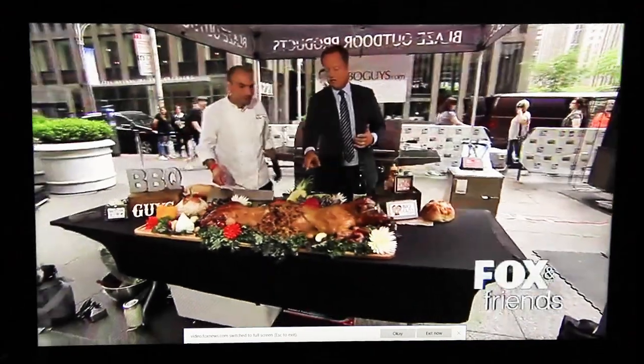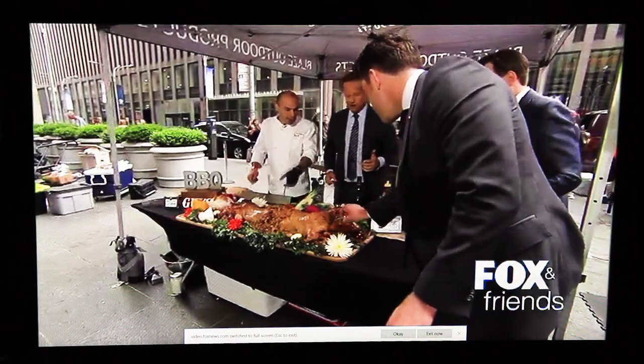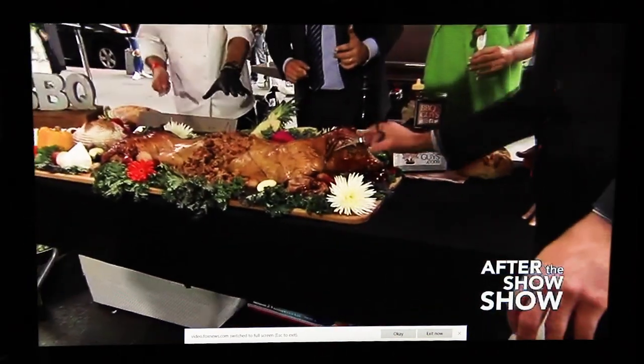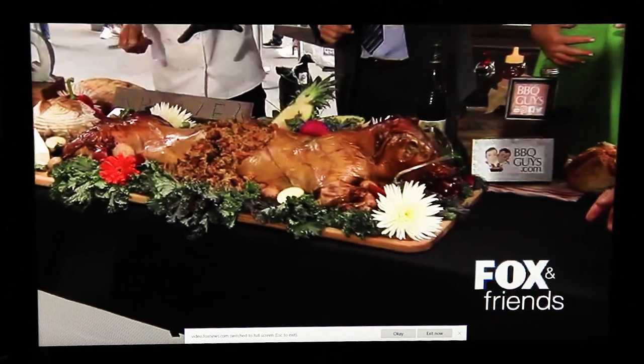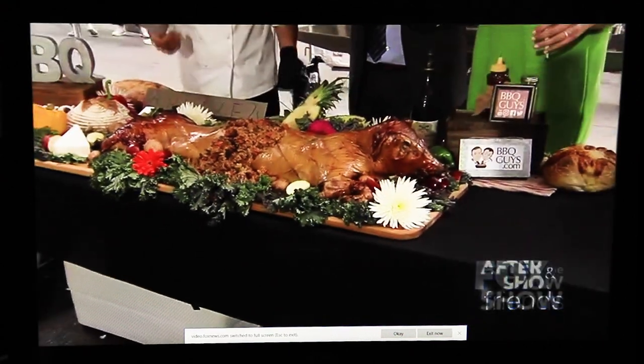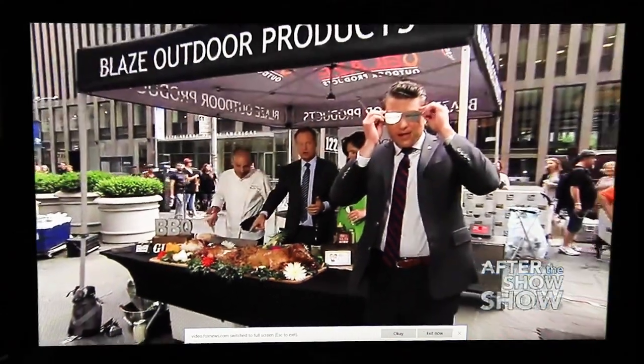You had this guy on the spit earlier today? Absolutely. Wow. And you can see — we actually did a whole video on how this is done, which you can see at BBQGuys.com. By the way, if you want to get any barbecue equipment, this is like a one-stop shop — BBQGuys.com. All right, cut this open right here.